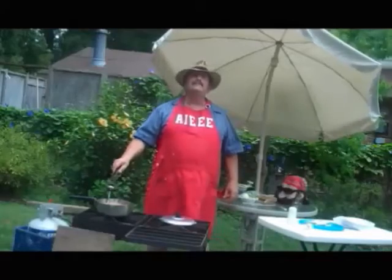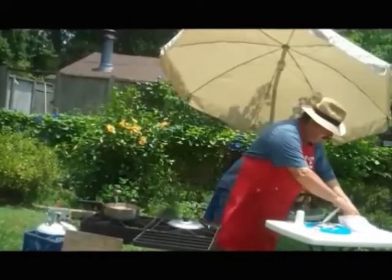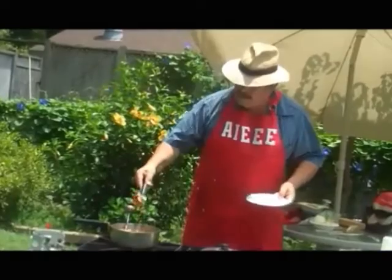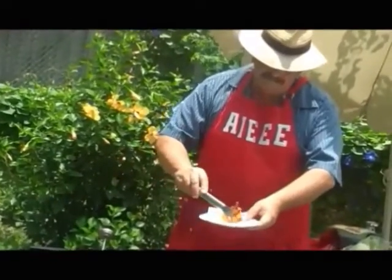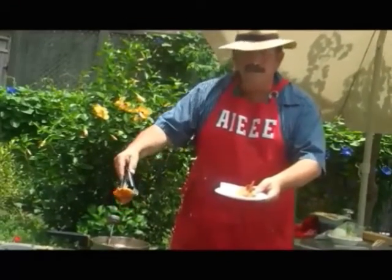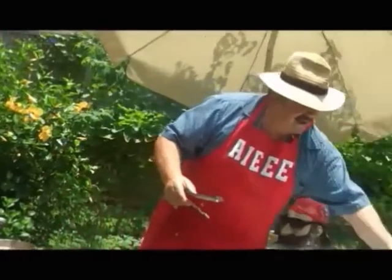Let my bacon fry a little bit more. Right now, I'm going to take these potatoes out of here. The bacon is real crispy, crispy, crispy. And I'm going to take the other one out. The bacon is crispy, crispy. And I'm going to set that on the side right here.